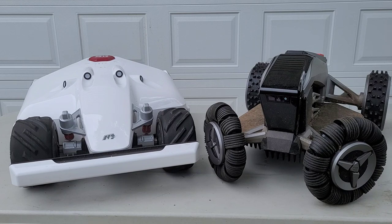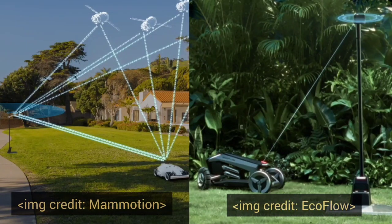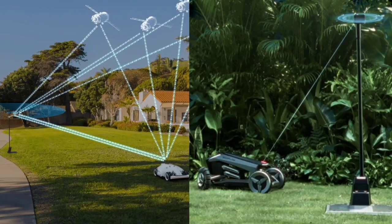Both mowers require you to install an antenna free from obstruction with a clear view of the sky. The biggest difference is that the Blade requires its charging base to also have a clear view of the sky, whereas the Luba does not — giving you more flexibility to place it in a less conspicuous spot.